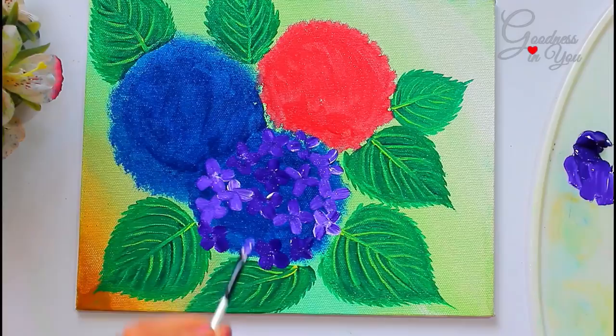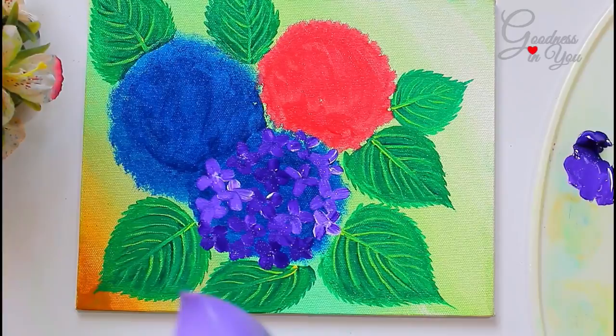You can use a hair dryer for drying them, or let it dry naturally.